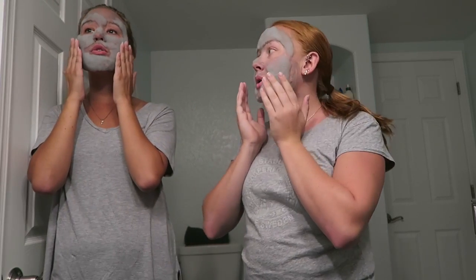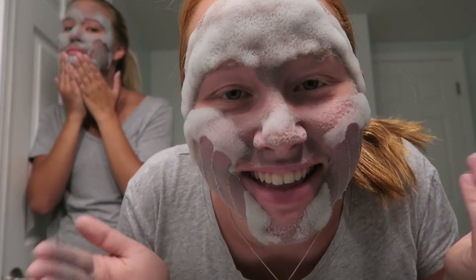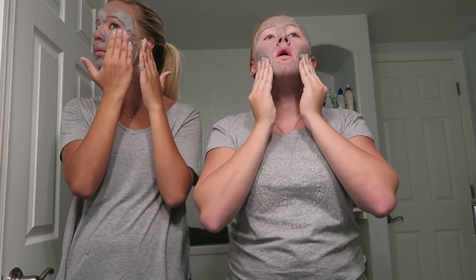Should we put our fingers in it first? Yeah, and then you need to rinse it off. Oh, water on my shirt! Okay, so now we wash the face mask off.